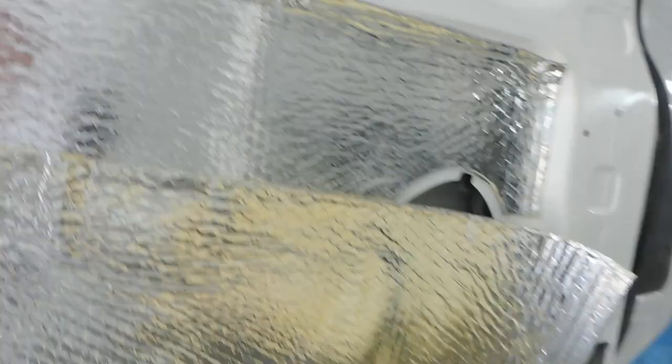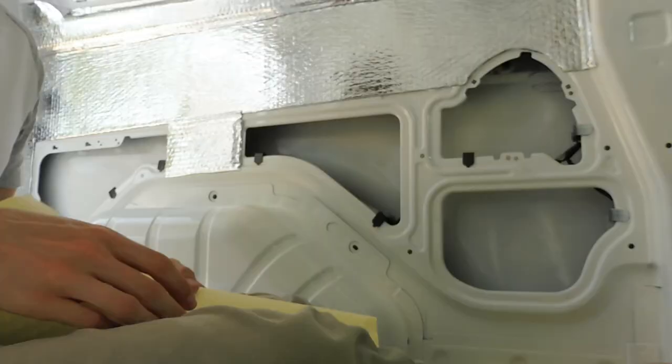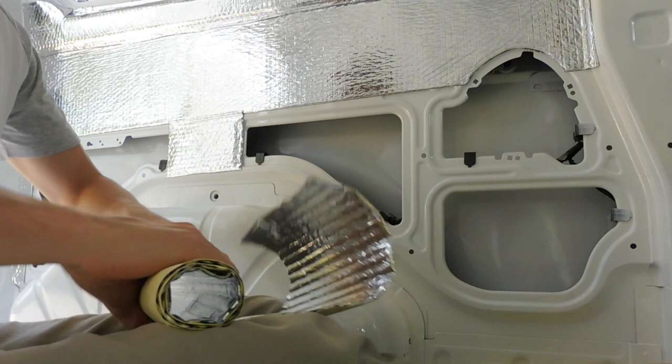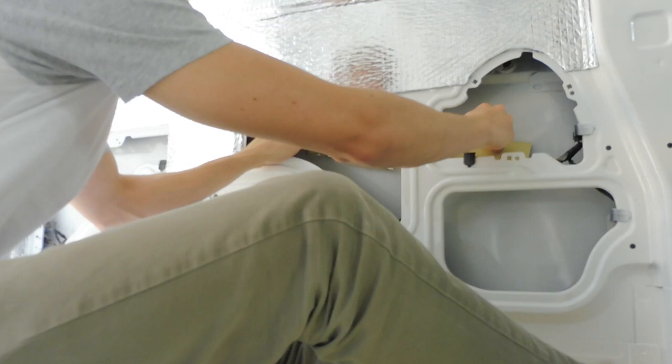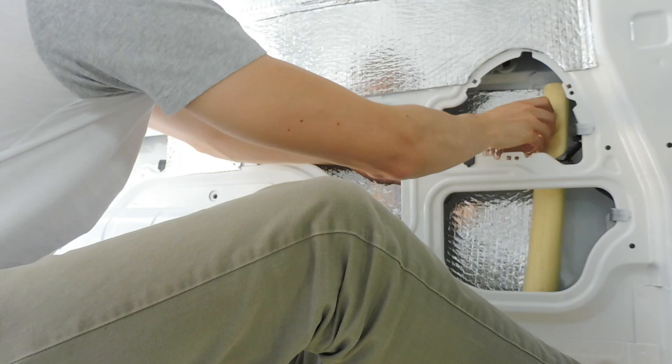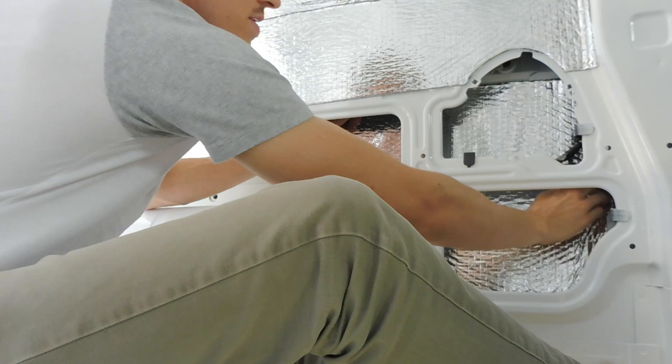My way was to cut a piece to size and then simply roll it up, slide it in, move it about, and once it's in there, roll it out — you're good to go. Now I just need to peel off the backing and stick it down.